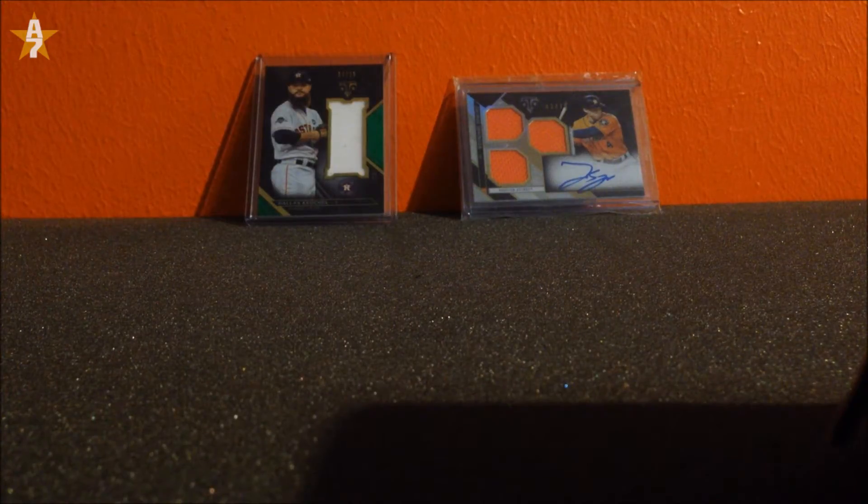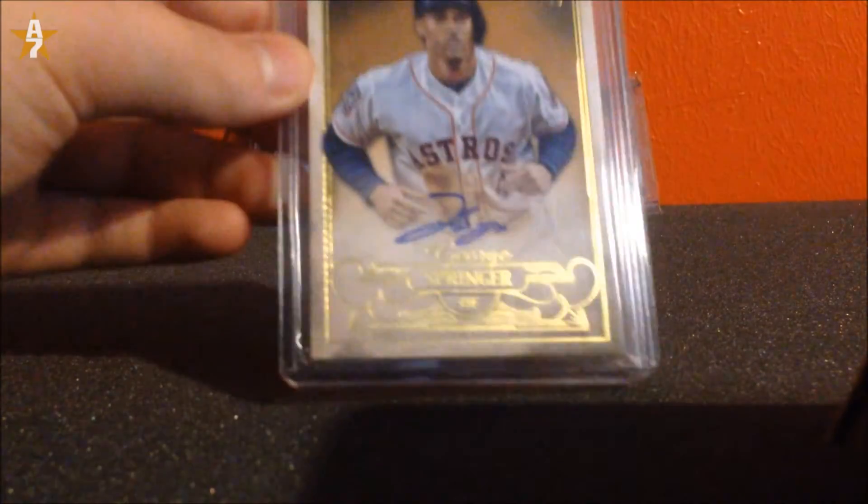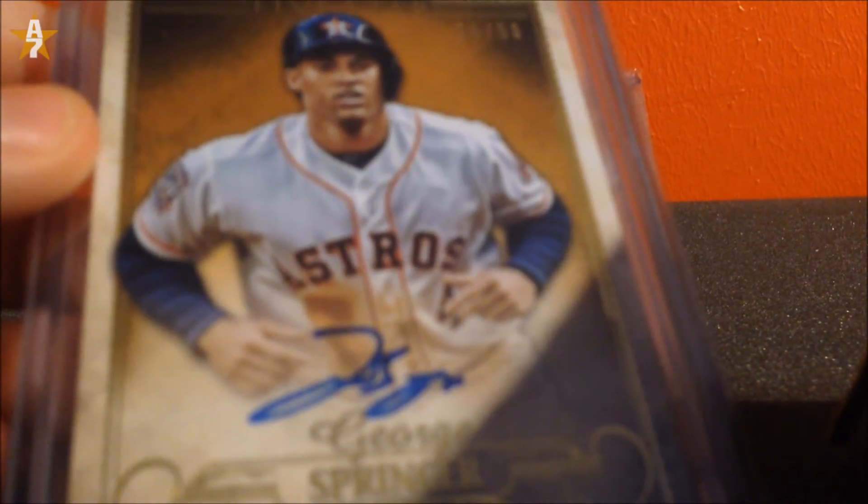What's up guys, DCRasher here with a brand new video. Today is mail day 3 and it's going to be a quick video — one thing. The thing I got was this 2016 Topps 5 Star George Springer autograph, numbered 250. If you can see that number 50, let me focus in on the card.